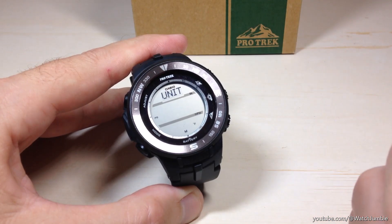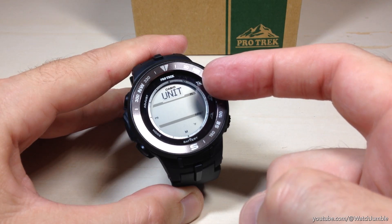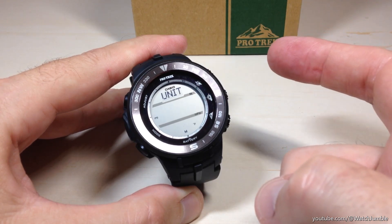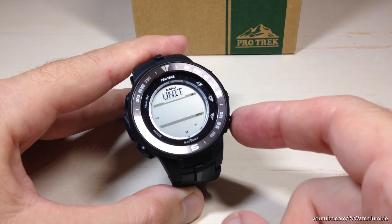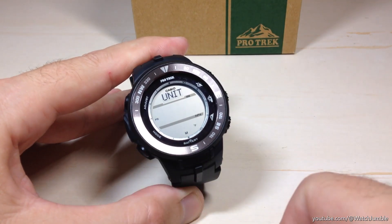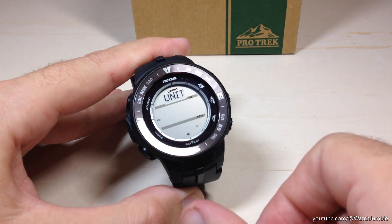It's kind of weird the way Casio did this. The top one is going to be your altitude value — you can see mine's in feet. If I wanted to switch that to meters, you would think the logical thing would be to press the top right button. Instead, you're going to press the bottom right button, and you can see that it toggles your altitude unit between feet and meters.